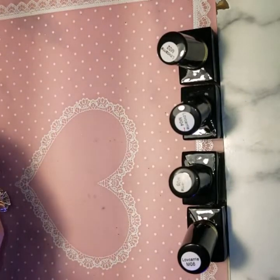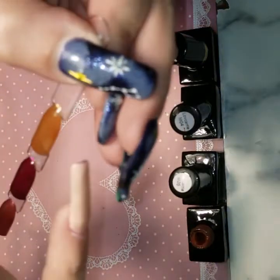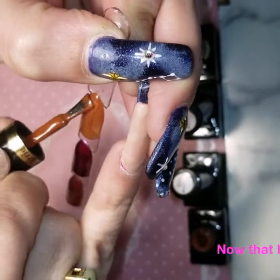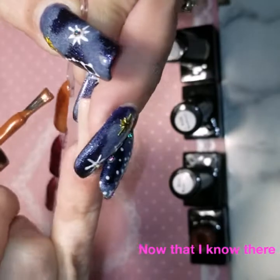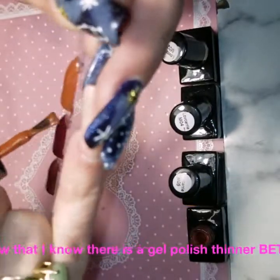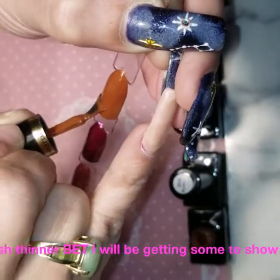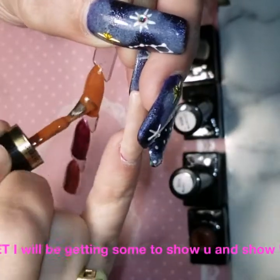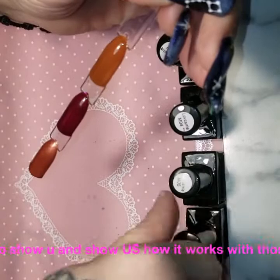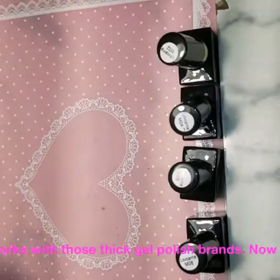But with gel polish, I don't know that there's a fix for that or not. If anybody knows how to thin out a gel polish, please let me know down below, because I have a few brands that I love the shade of, but I'm not in love with how thick the polish is — because the thicker the polish, the harder it is to cure.